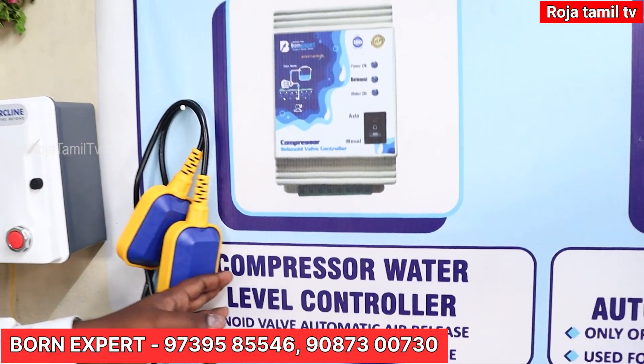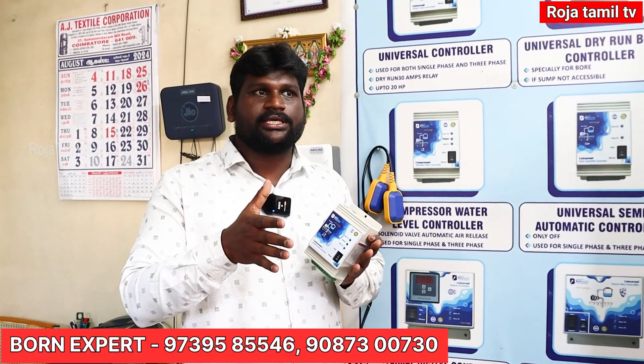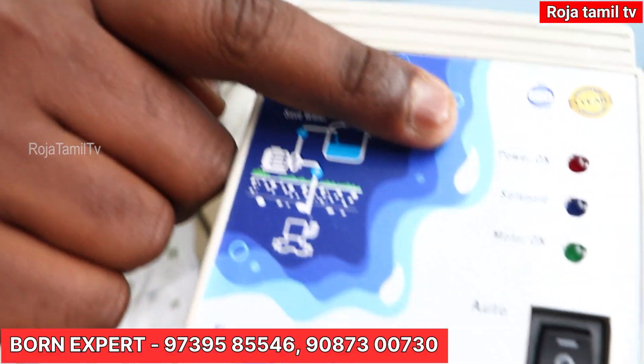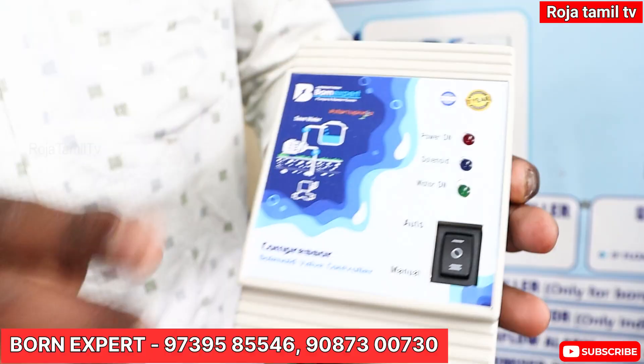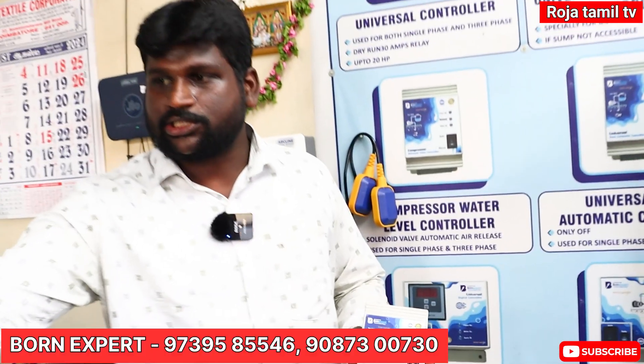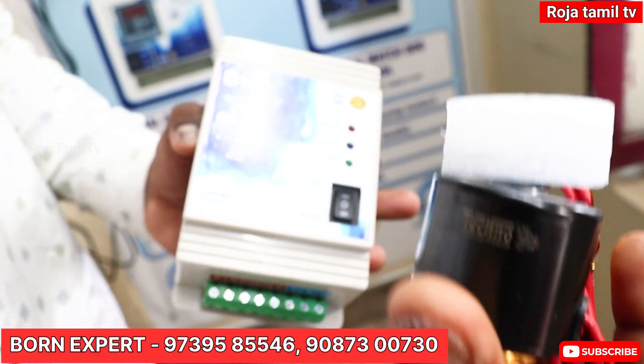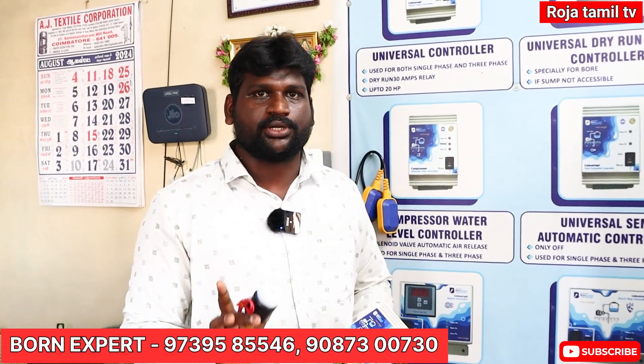In India, this is the first company for the water level controller - Bonnex. The speciality of this compressor model is that an air compressor motor works in air working condition. For a bore well, we use a pipe and motor where pumping air is involved. The air compressor motor doesn't have water level control by default. This is the third model - compressor water level control. It has power on, solenoid valve, and motor on. This solenoid valve is used for compressor water level control.